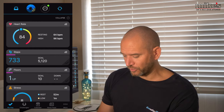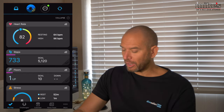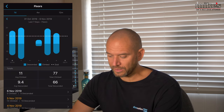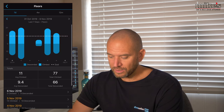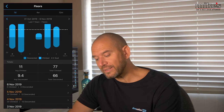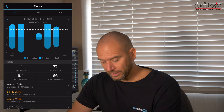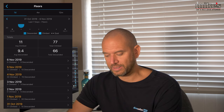Coming back out of steps - if we go to floors, it's telling me I've completed one floor today. Me moving my arm around completed the rest of that floor goal. If I click on the bar chart, we can see over the last seven days - also four weeks and 12 months. My average over the last seven days is I've climbed 11 flights of stairs each day, totalling 77, and descended nine. On the 1st of November I climbed 21 flights and went down 20, so I clearly ended the day higher than I started.